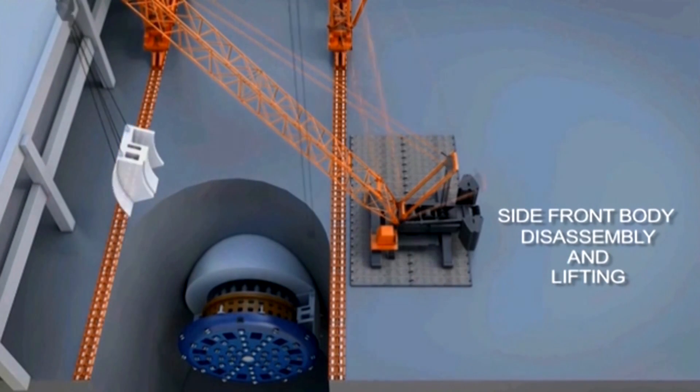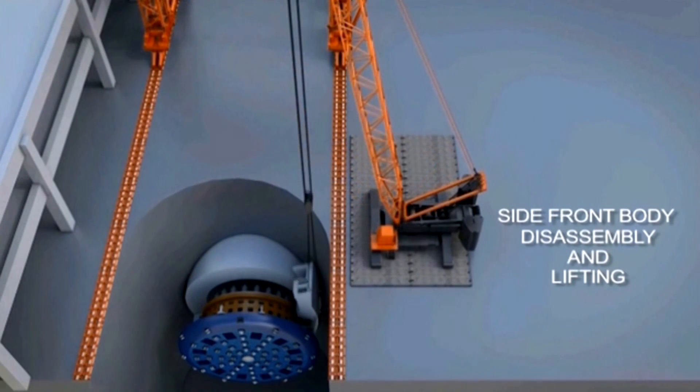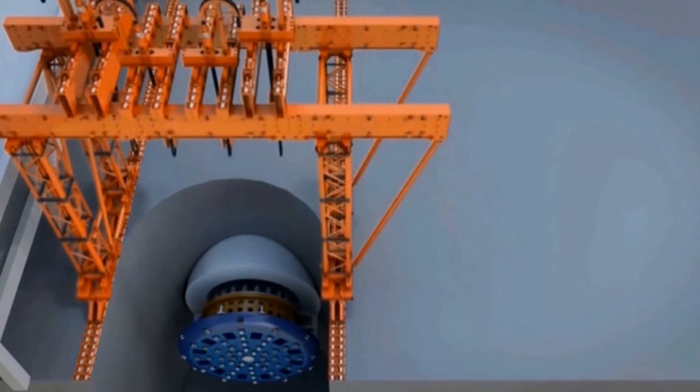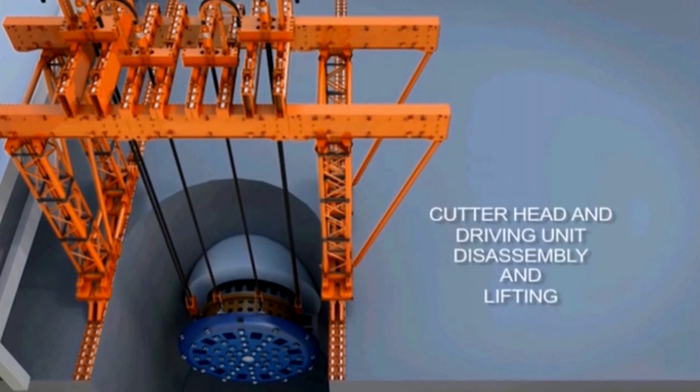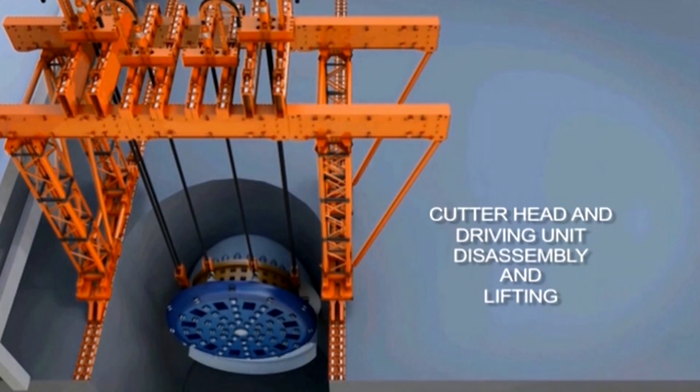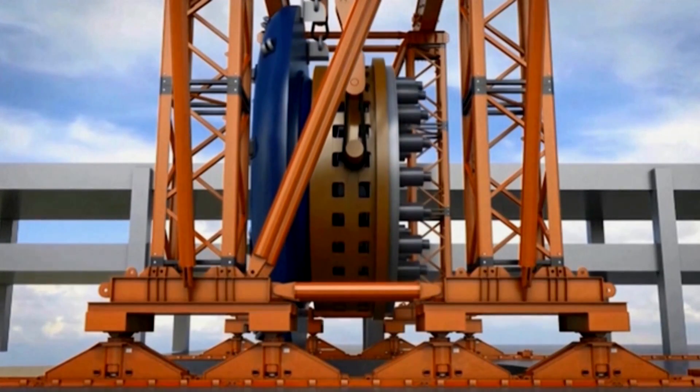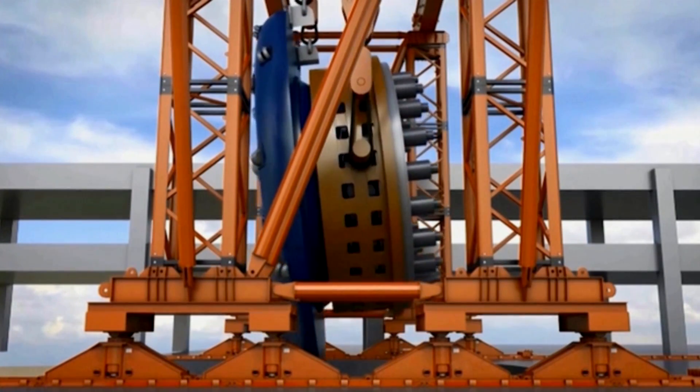The whole lift is actually engineered to the last detail. When we lift the cutter head, it will be in a vertical orientation and it's almost the same height as the viaduct. Once we get the cutter head and the cutter drive unit that's attached to the cutter head to the surface,